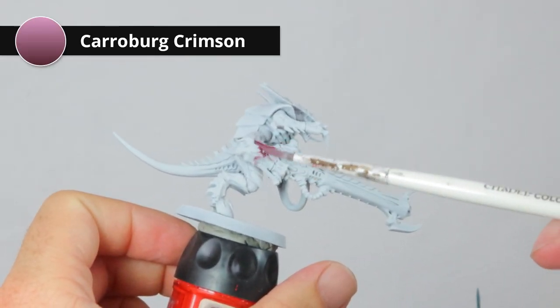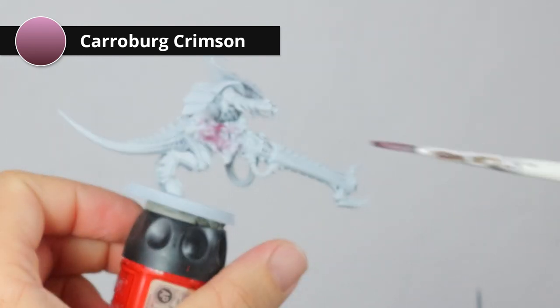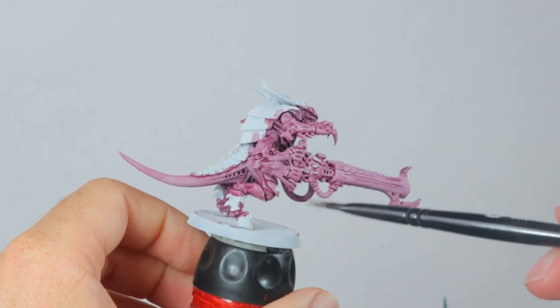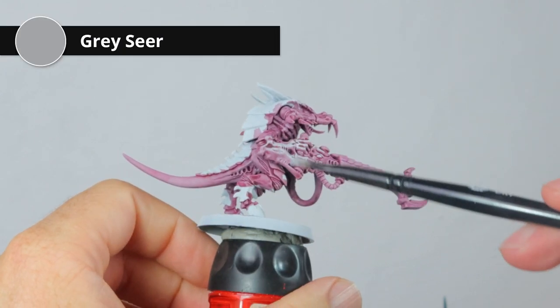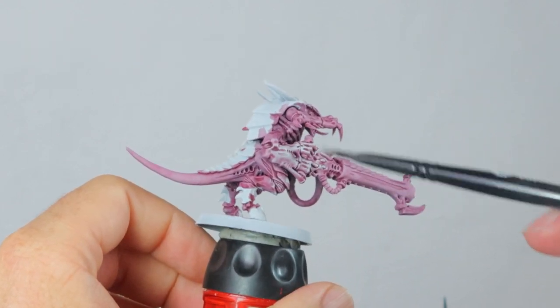I'm going to start with a wash of Karolburg Crimson all over the model — this needs to get into all the recesses everywhere, and that makes them really pink. Now I'm going to dry brush everything quite heavily with Gray Seer, which is a gray that's almost white. I'm not using completely white because I want to use that later to highlight.